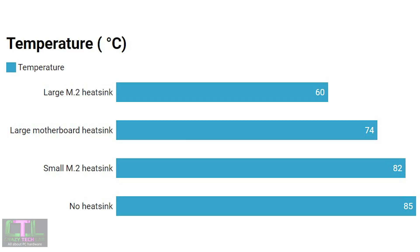Moving on to temperature testing: I have a warning for anyone considering using this SSD without a heatsink — don't. When I tested it without one purely for this review, the temperature peaked at 85 degrees C and the SSD completely disappeared from Windows. I had to restart my PC, remove the SSD, let it cool down, and only then did it reappear. That's a catastrophic failure I won't be repeating.